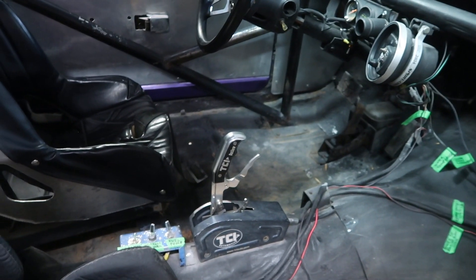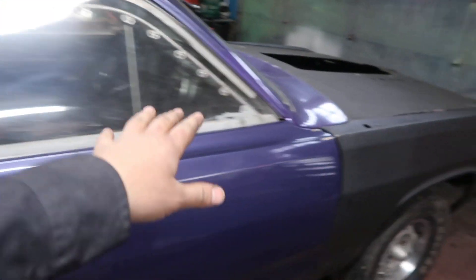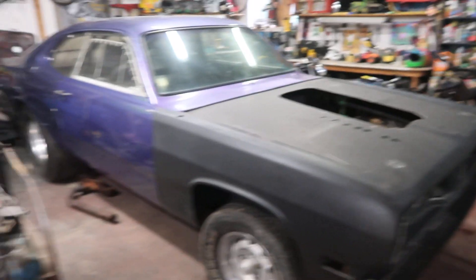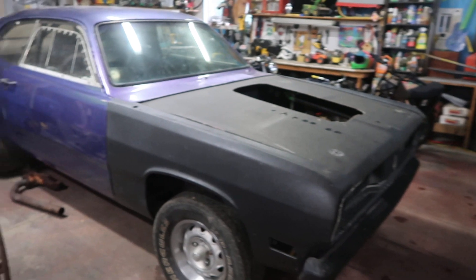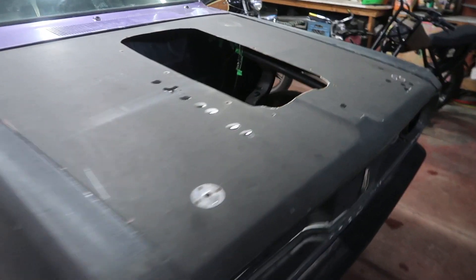It's got a TCI shifter down there. Pretty bare bones. Fully tubbed in the back. Pretty badass. Got a little tiny fuel cell on the rear. It's a well built car. This was running 9.75 — that's the lowest I saw it run out in Quebec when they had their big 500 cubic inch motor installed in it. I'm excited to get building on this.